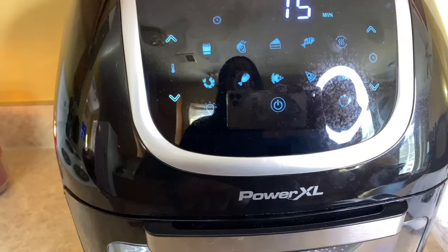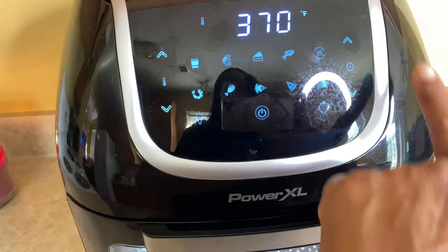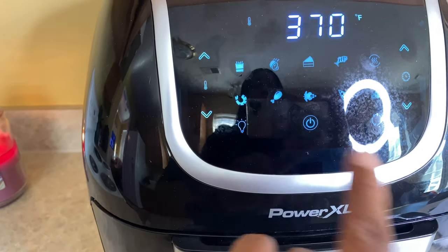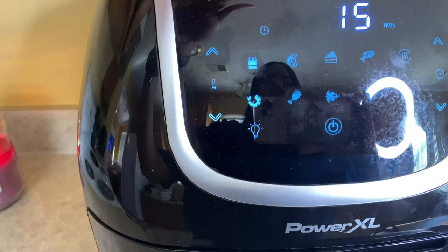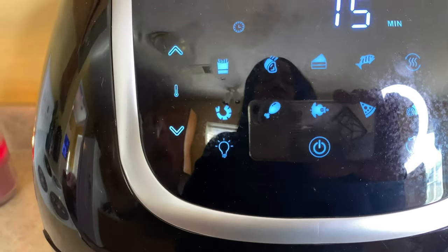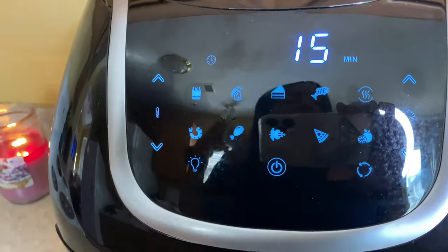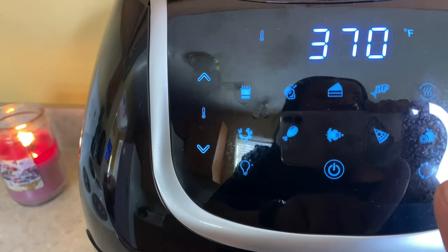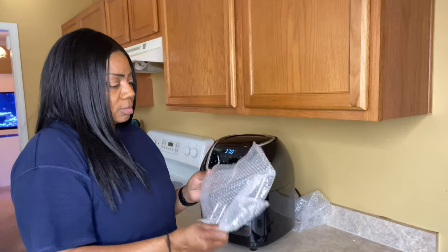Let me go over the buttons with you. This is your power button. These are your adjustments for your temp over here, and over here you have the timer. You can do shrimp, chicken, pizza, rotisserie — this is your rotisserie button right here. You got fries, roast, cake because you can bake in here, fish — you can do pretty much everything in here. This button right here with the apple? That's your dehydrator. And this button works for the rotisserie attachments.